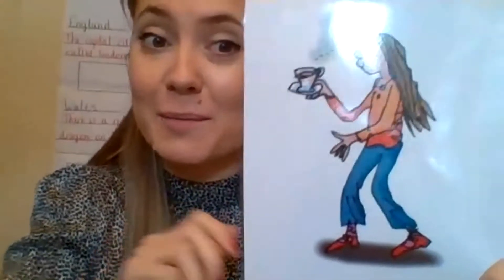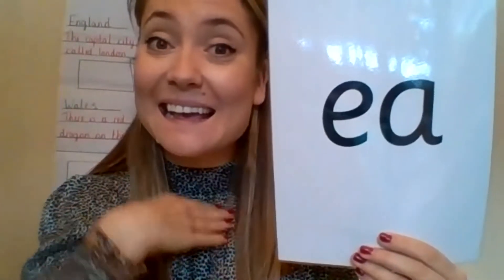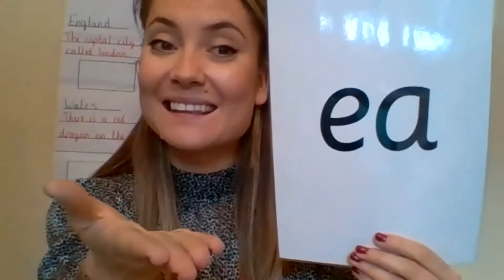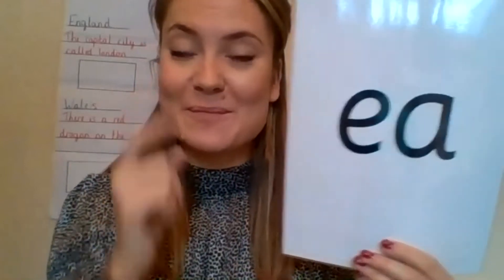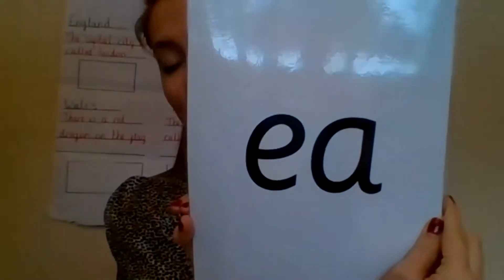Okay, so let's have a look at our new sound today. Can you see — here's me, and I am having a cup of tea, because that is my favourite thing to do, especially when I'm working from home. So when we see this side, we say E, E — cup of tea. And when we see this side, we say E, E. Two letters make one sound, and when we see these together, we say E. Watch me — E, cup of tea, E. Fantastic.